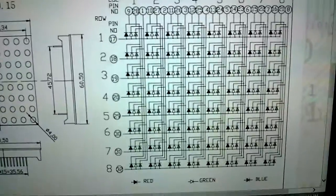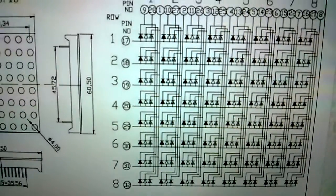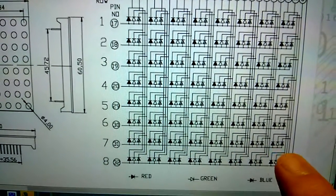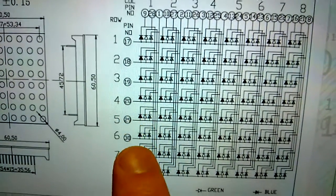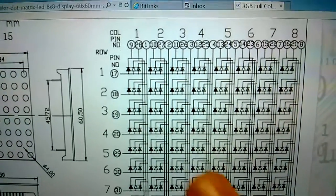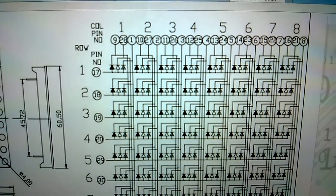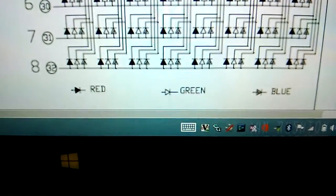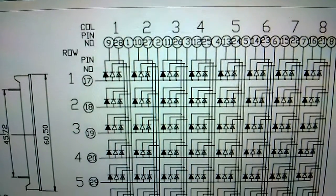I went online and found a datasheet. It's actually not as bad as it seems. Each row is controlled by common anodes — row 1 is controlled by pins 17, 18, 19, 20, 29, 3, 30, and 2. Each LED's cathode is connected to column common pins. For column 1, pin 9 controls the red LED, pin 28 controls the green, and pin 1 controls the blue.